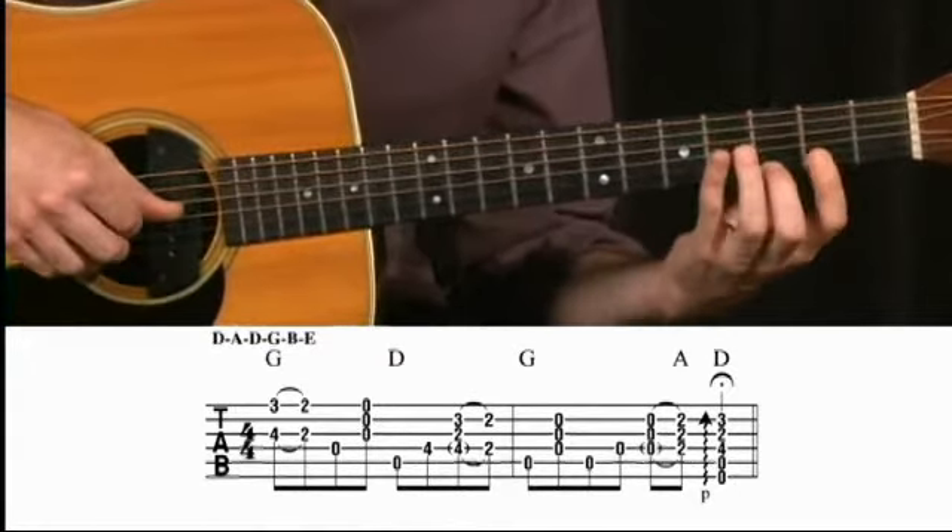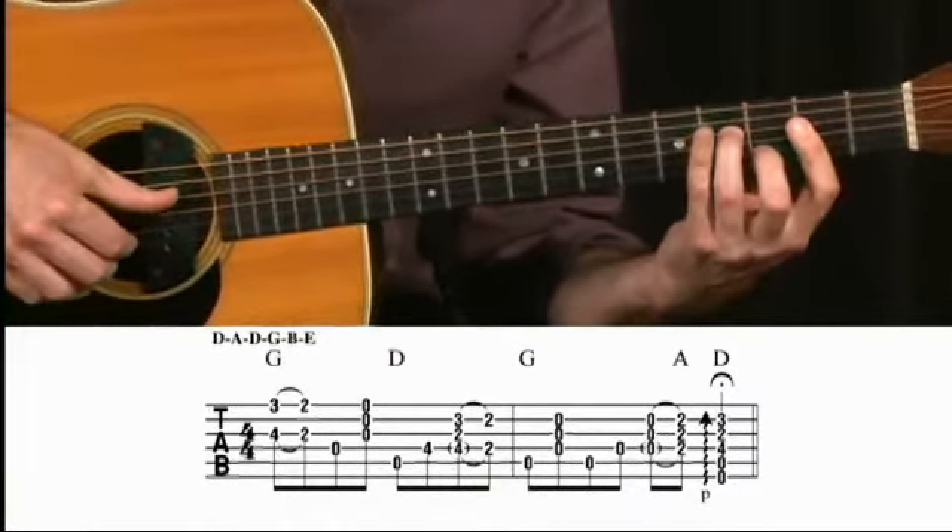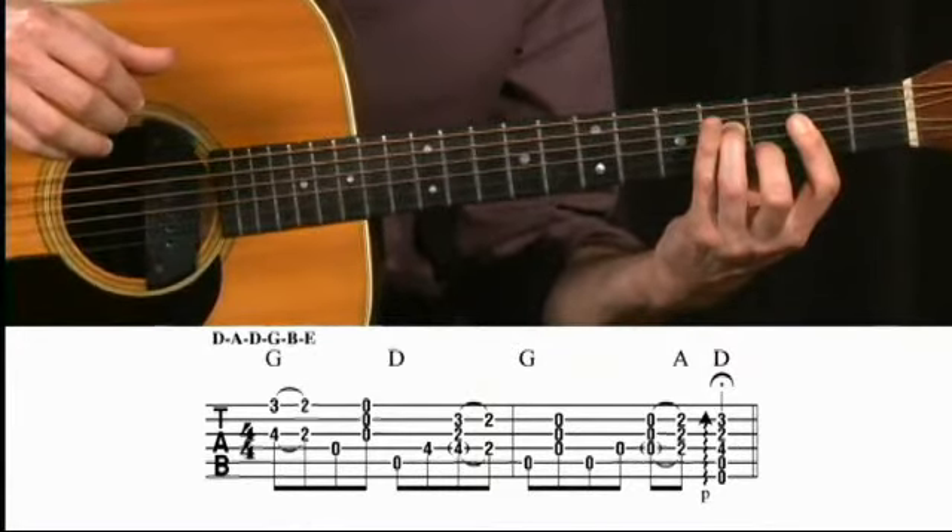And slowly. This is a Leo Kottke style lick that's really based upon some chord shapes and inversions.